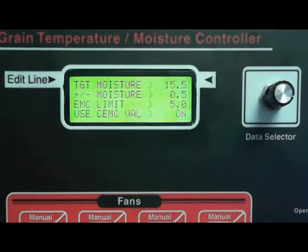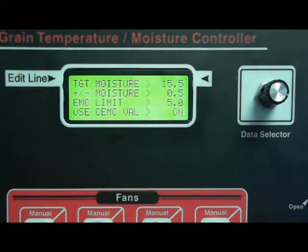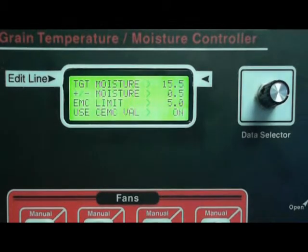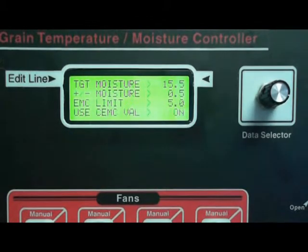The target moisture is basically what you want it to be when it's all done. Our adjusted controller setting sheet has the target moisture at 15.5, so I'm going to leave this at 15.5. But you'll change this to whatever it is that you need it set to.